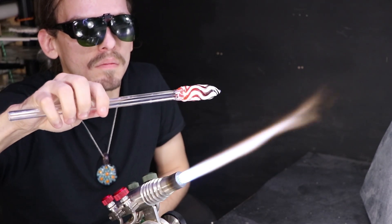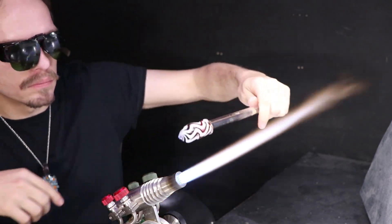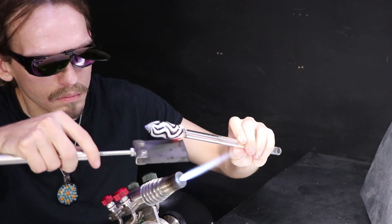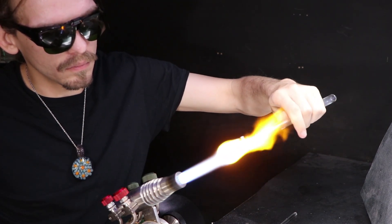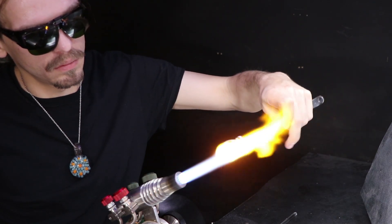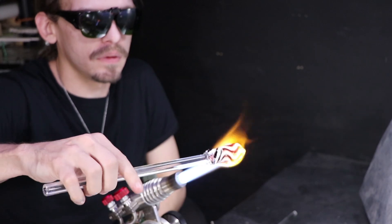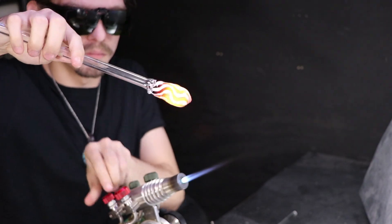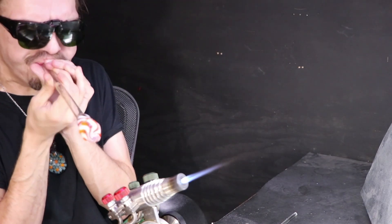I notice that I'm blowing and there's a slight hole somewhere — I'm losing a little bit of pressure and I'm kind of listening and feeling around. I think it's right here. So I'm fixed. I'm going to heat the whole vessel up, wait a few moments for the heat to radiate and even out, and then start to puff into it to blow it out.